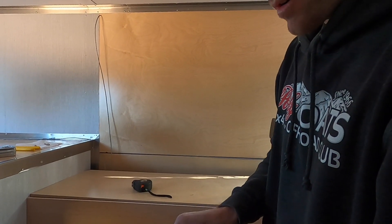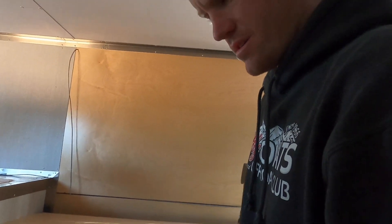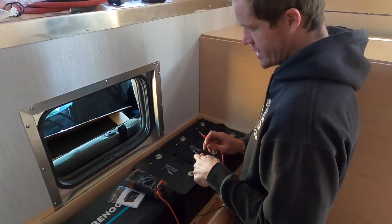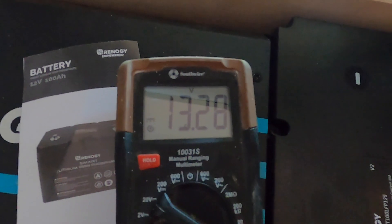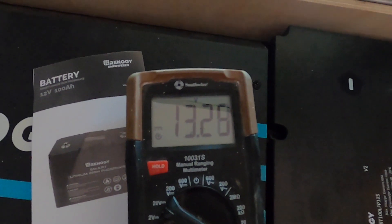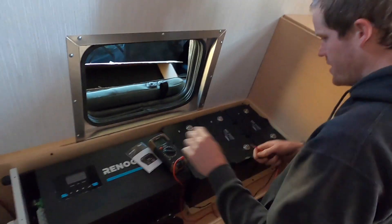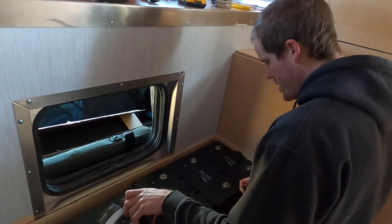This meter is hard to read — spent a year with the packaging still on it. The first step here is to check the voltage of each battery: 13.26, 13.28, 13.27. So we are getting the correct voltage out of each battery.